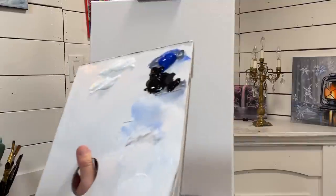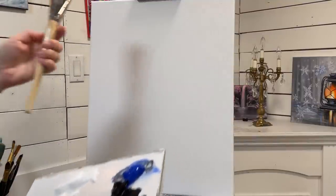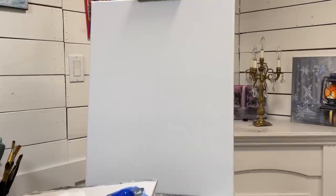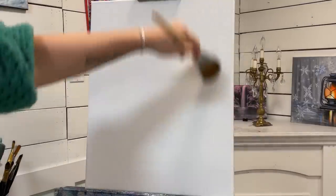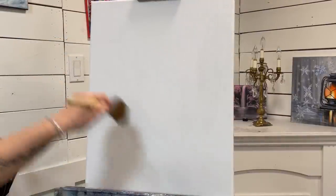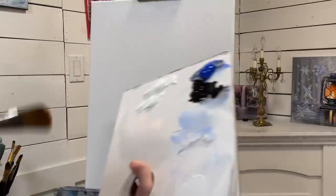I've got the following colors: titanium white, mars black, and cobalt blue. I've got a number 50 filbert brush that I'm going to start this painting with. The first thing I'm going to do is just wet the canvas — I'm going to take a little bit of water and spread it around, which will make it easier to blend my acrylics.